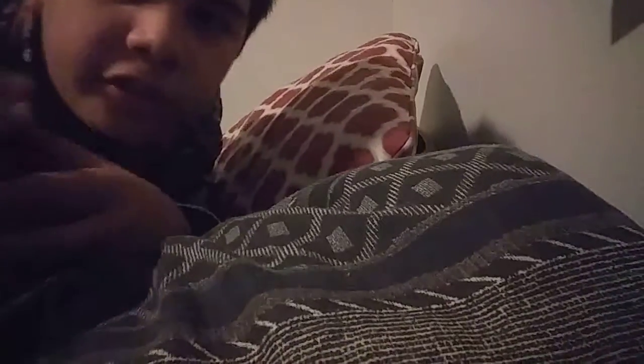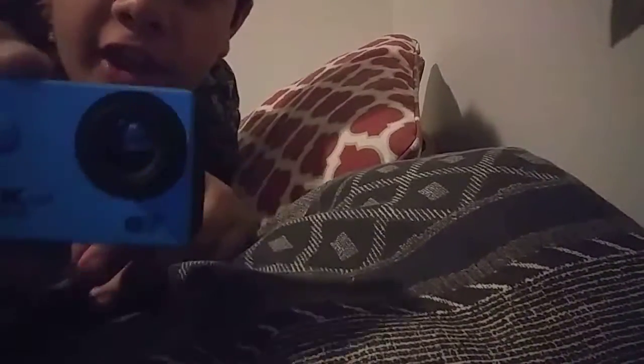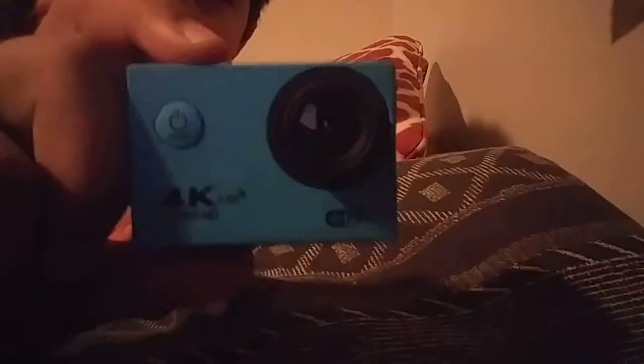Hey guys, what's up? Today I'm gonna talk to you guys about this new GoPro thingy-majiggy that I got. It's not really a GoPro — it looks like a GoPro but it isn't a GoPro. As you can see, this is how it turns on.